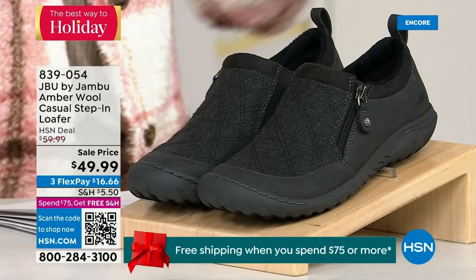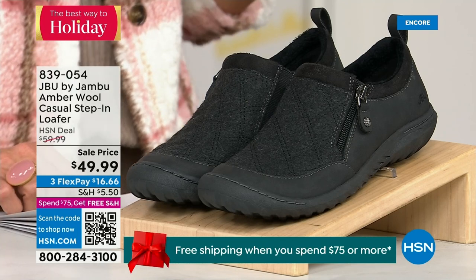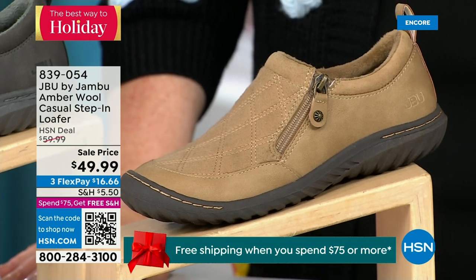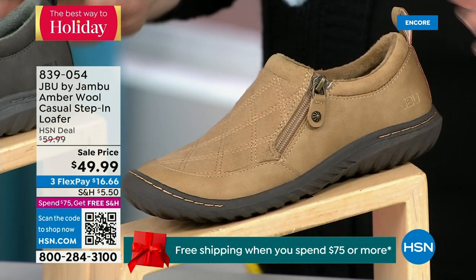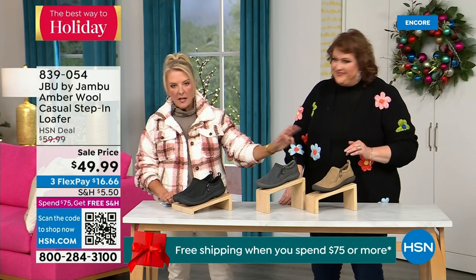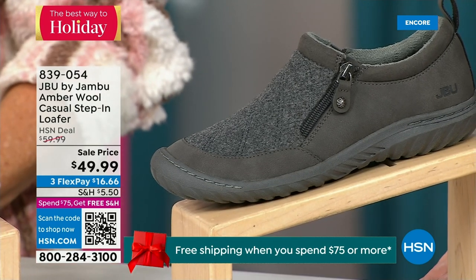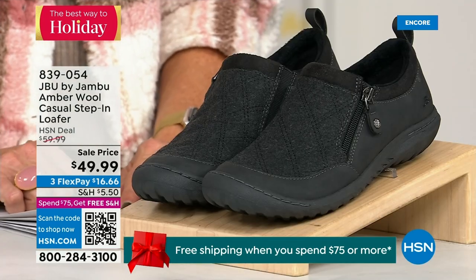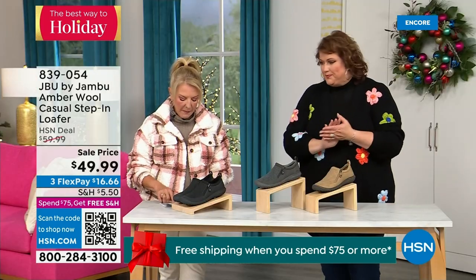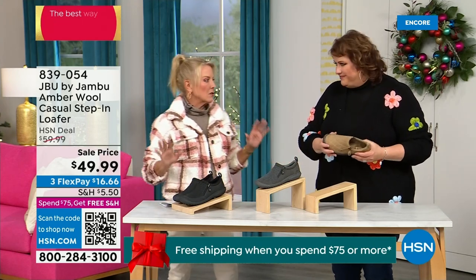We have another shoe to show you — only 800 of these, extremely limited, going to be a really quick sellout. We have the beautiful tan color, charcoal, and black — those are your three options. This is a one-and-a-half-inch self-covered heel, with sizes six through six-and-a-half, whole half sizes up to 10 and 11 in medium width. All of these are true sizing — I had no problem putting my shoes on tonight.